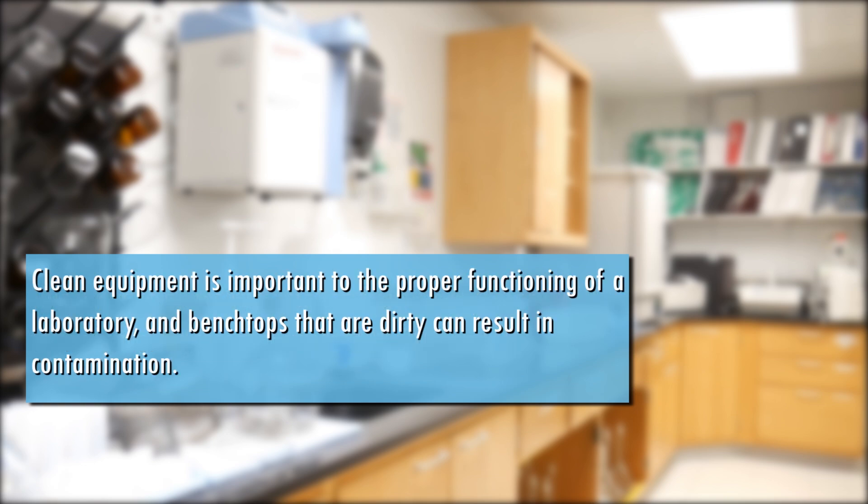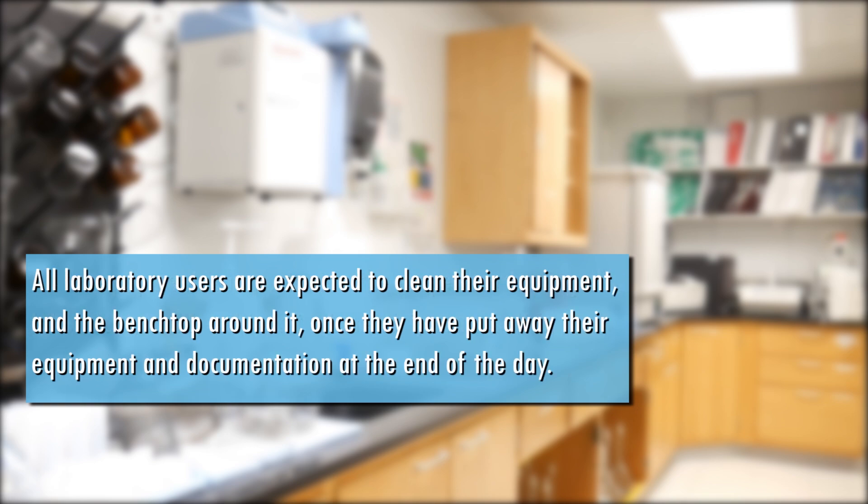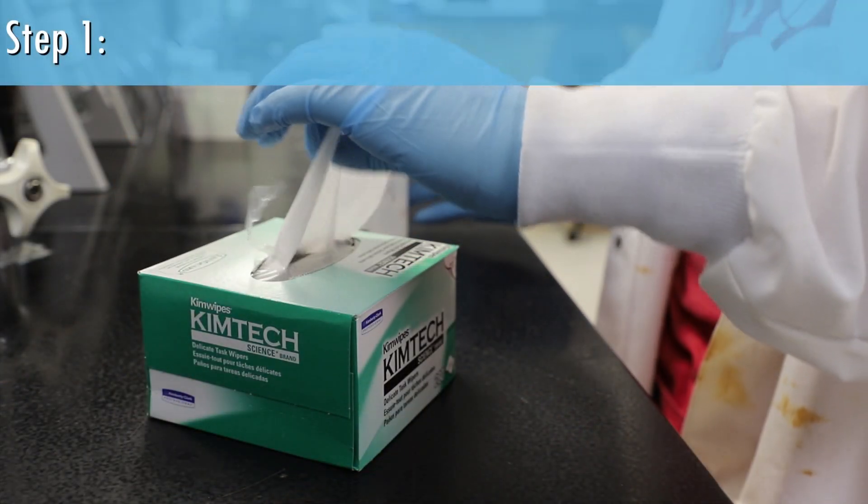Clean equipment is important to the proper functioning of a laboratory, and benchtops that are dirty can result in contamination. All laboratory users are expected to clean their equipment and benchtop around it once they have put away their equipment and documentation at the end of the day.